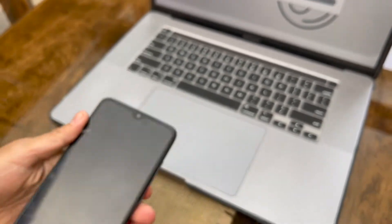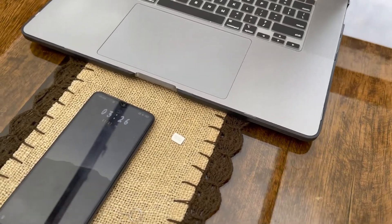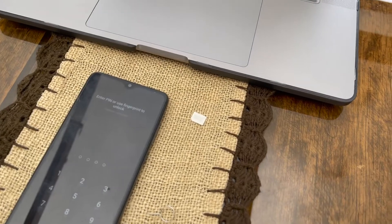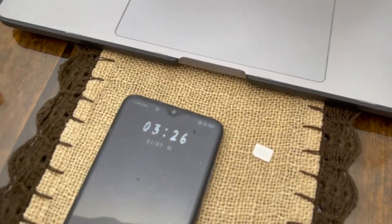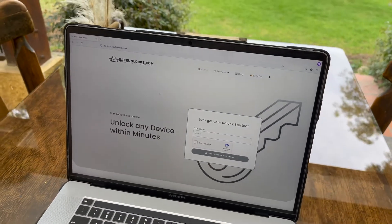And that's a huge problem for a lot of people because maybe they bought a phone for really cheap and they want to use it with a different SIM card, a better data plan, a company that treats them better. And all they want to do is put a new SIM card into the device, but now they're being stopped by this carrier lock. Well, thanks to Safe Unlocks, there's a solution to remove the carrier lock.